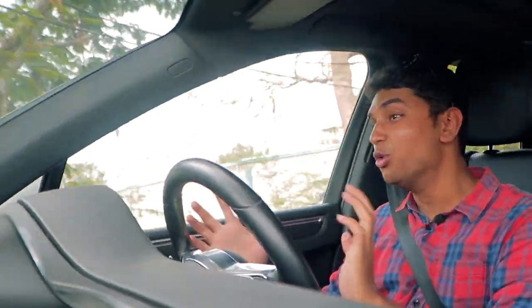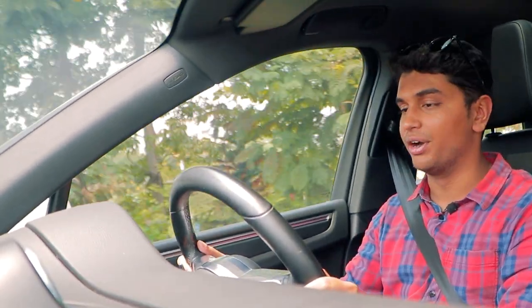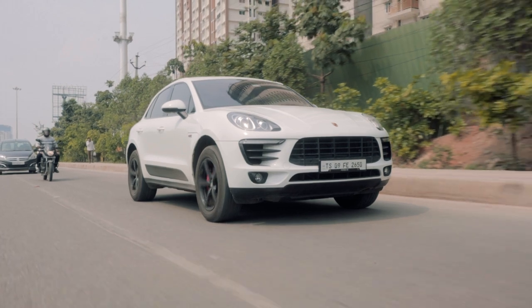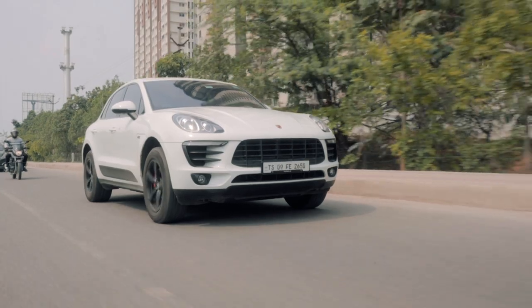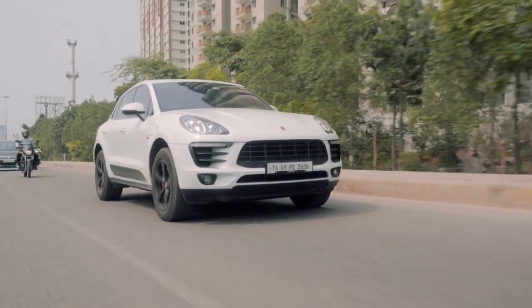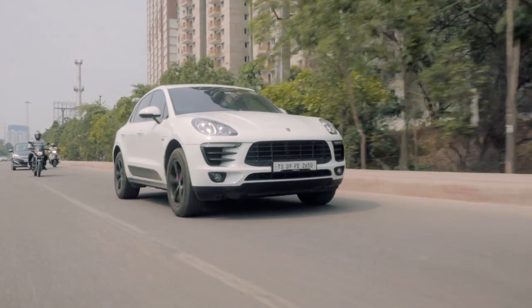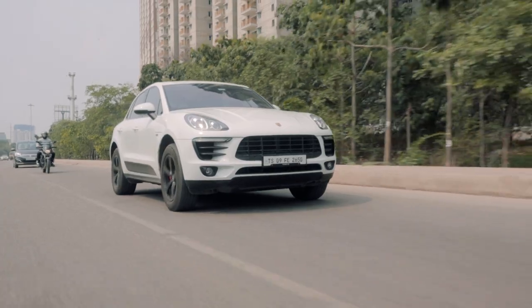I know I rave about the VRS quite a lot, but this interior, the feel, the badge in front of you — it's completely different. A huge shout out to Karmic Performance for letting us shoot this sweet build of theirs. If you are in Hyderabad and looking to build something like this, hit them up and let them know this video brought you here. Thank you so much for watching — let us know in the comments what you thought of this amazing Porsche Macan. I'll see you in the next one.